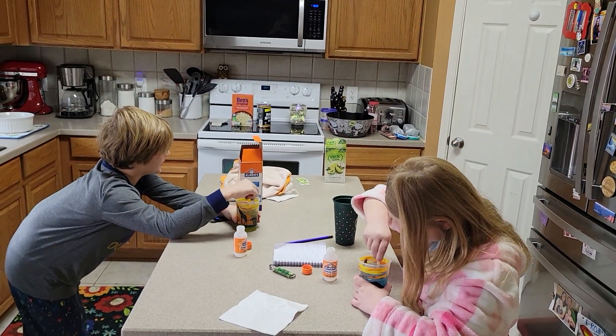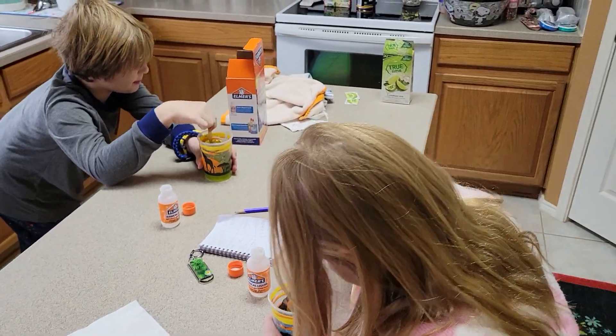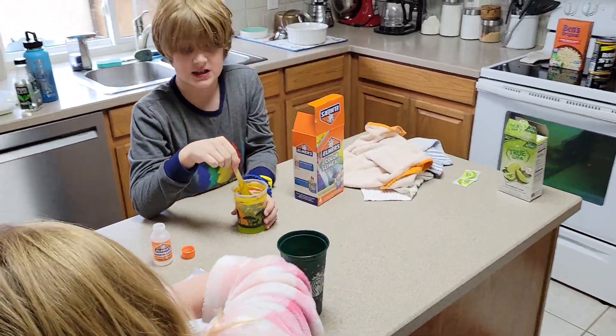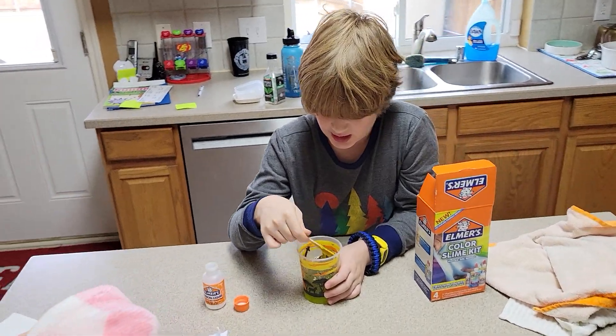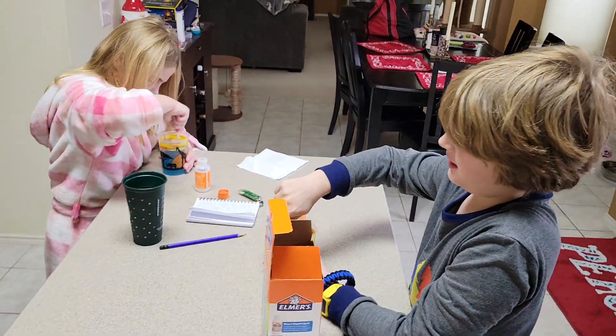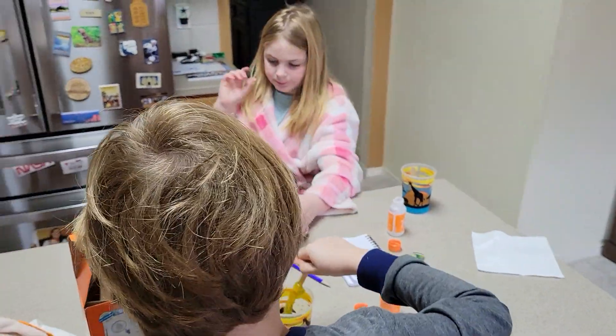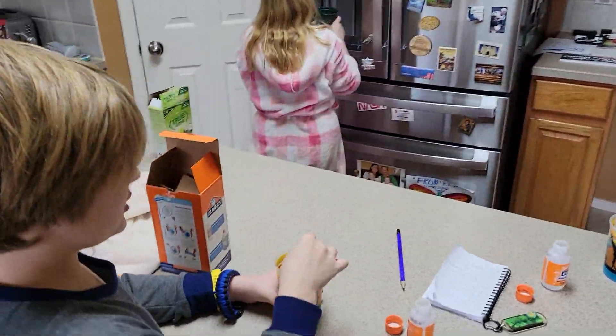Read it, Gavin. Mix well until incorporated. You will notice the mix become harder to mix and slime begins to form. Once it gets really hard to mix, that means the slime is forming. Mine's easy to mix. Daddy, try to mix mine.